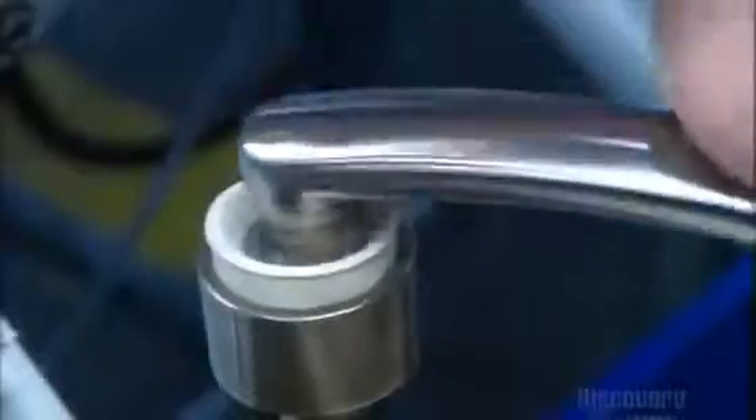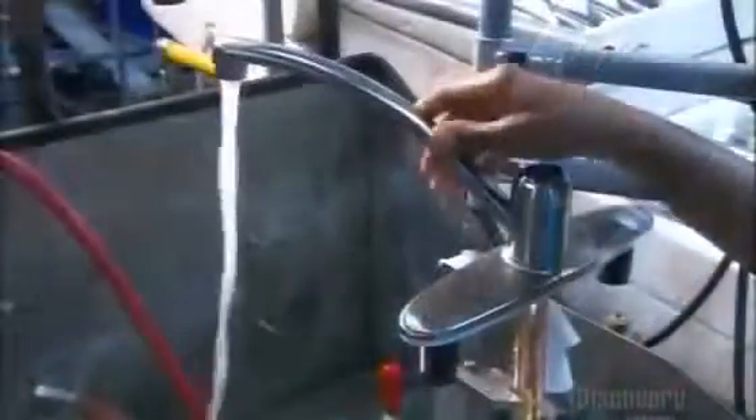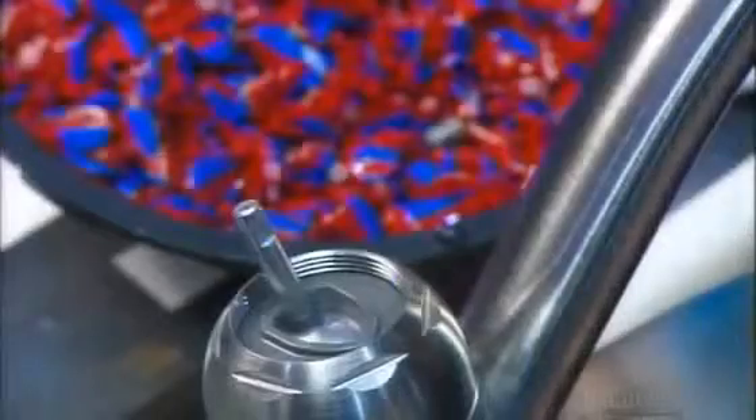They screw the aerator onto the spout and tighten it with a pneumatic driver. Now they secure the spout assembly to the rest of the faucet with a metal bonnet. It's time to see how this faucet runs — they connect it to a pressurized water source and check how it functions. Finally, they attach the handle and it's ready to ship out.